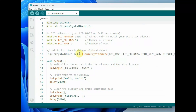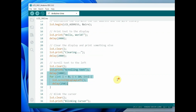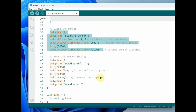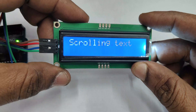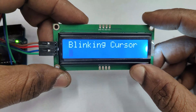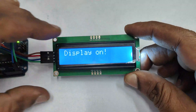Now let us see the other functions so that you can scroll the display, clear the display, and use other functions in this code. The same LCD object is created and under void setup we use different functions like LCD.clear, LCD.scrollText, and LCD.cursorBlink. Upload this code to see the result: Hello World is displayed, then the display clears, then it shows scrolling text to the left, then a blinking cursor, and finally display off and display on again.